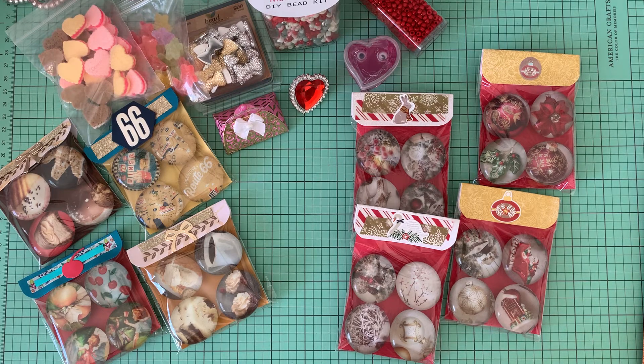Hi everybody! Welcome to my channel, Nettie H Creates. I am Nettie, and today I wanted to share with you a project for Saturday Morning Makes hosted by Jillian Norwood Designs Greenwood Girl Cards.